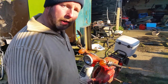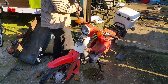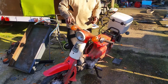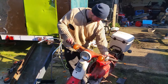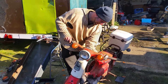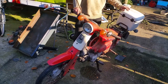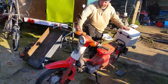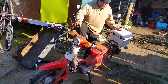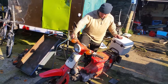We've drained the old fuel out and we've put some fresh in. I want to share the moment — see how many kicks it takes to start, if it will start. Give it some choke. Of course it's got compression, that's always a good thing. Definitely compression there. Right, here we go.